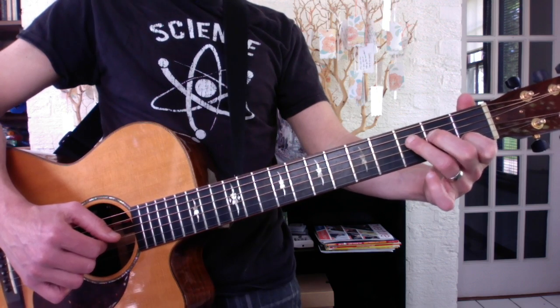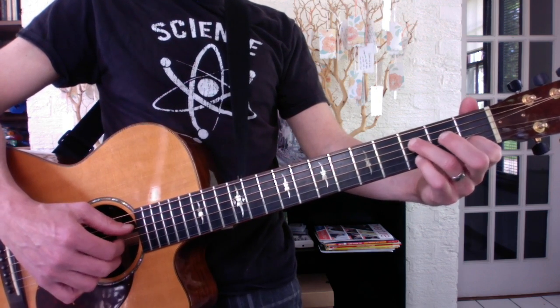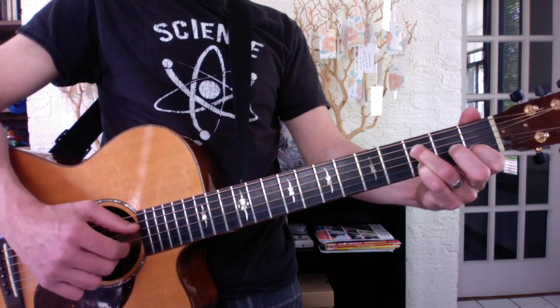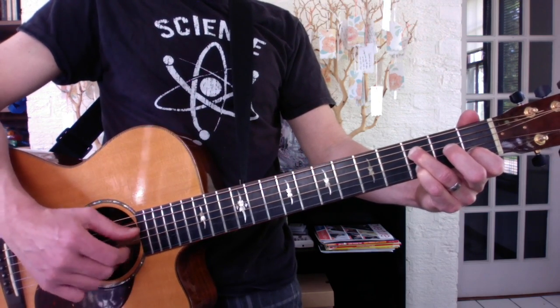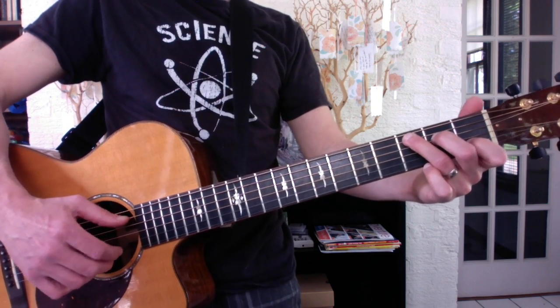Then shift your third finger down to the F. Put your pinky on the B string — don't need your second finger. Put the same pattern from before, where you move that note to the last beat: 1-2-3, 1-2-3, 1-2-3. Then back to your C with the pinch and the placekeeper — pinch 5 and 2, just like on your A minor.